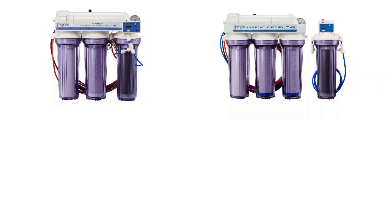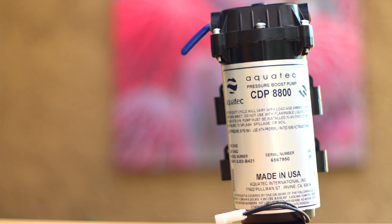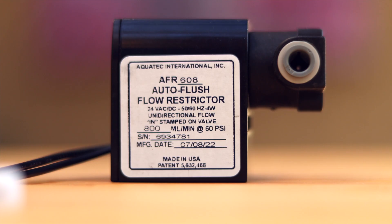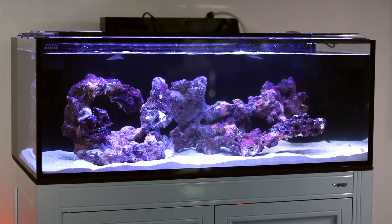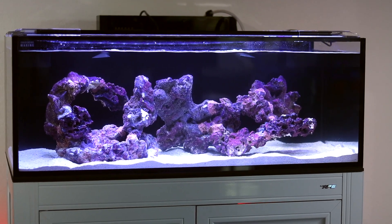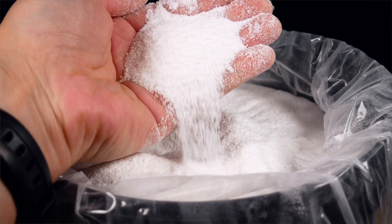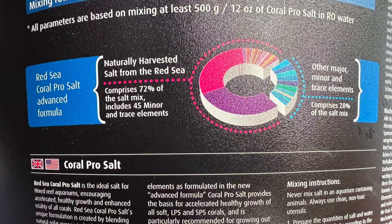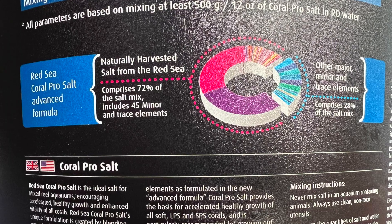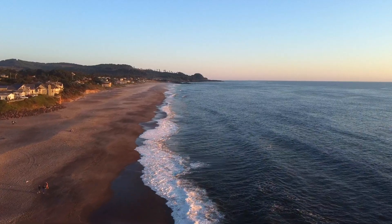The great thing about RODI filters is they are 100% upgradable, so as you progress through this hobby you can add on as needed. They also will save you a ton of money versus buying pre-made salt water at your local fish store. Now that you have filtered RODI water, it's time to add the salt. Dry seawater mixes are a lot more than just table salt or sodium chloride — they contain a whole host of other major, minor, and trace elements found in the ocean that are essential for your coral health and growth.